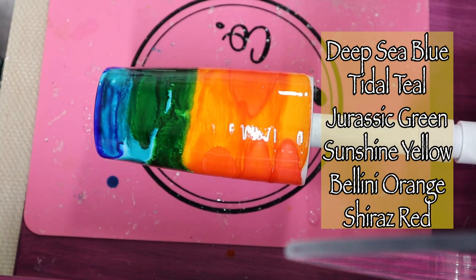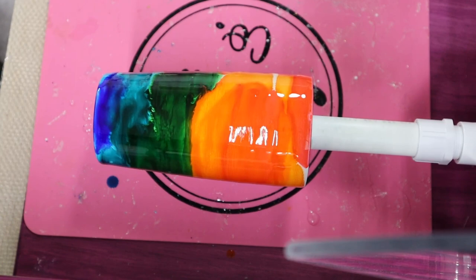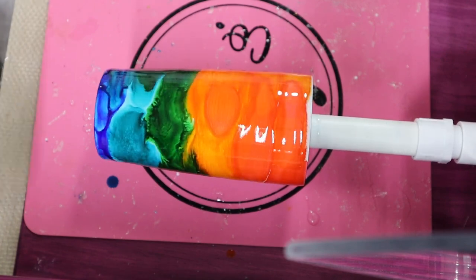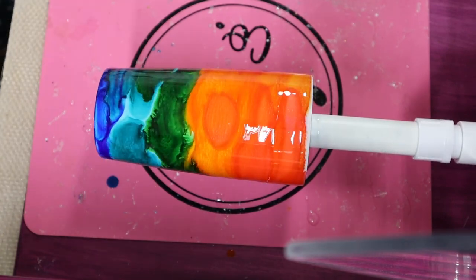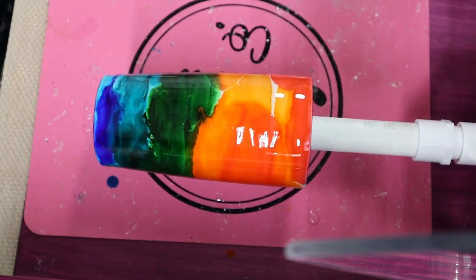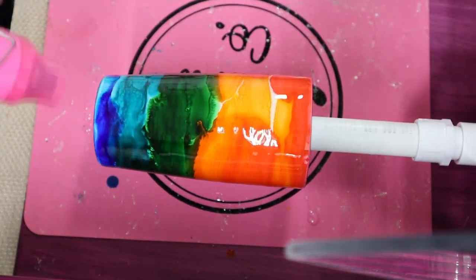Once those inks are placed on my tumbler, I'm going in with my heat gun on the second or highest setting, moving fast with the heat. I'm only doing that just enough to get those inks swirling a little bit. I don't want those colors to mush, so I'm just doing a couple of swipes or sweeps on my tumbler with that heat gun.